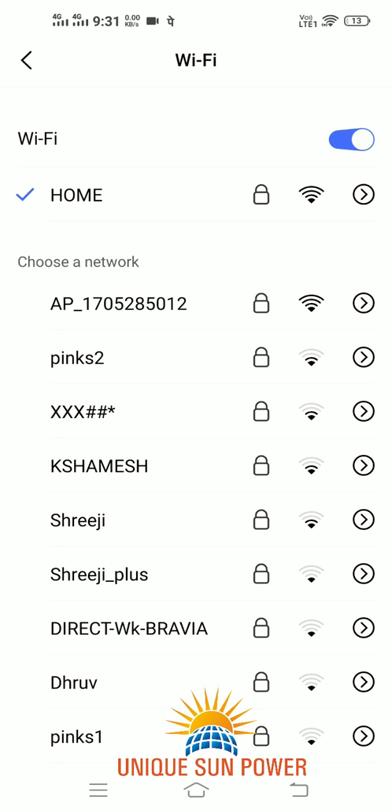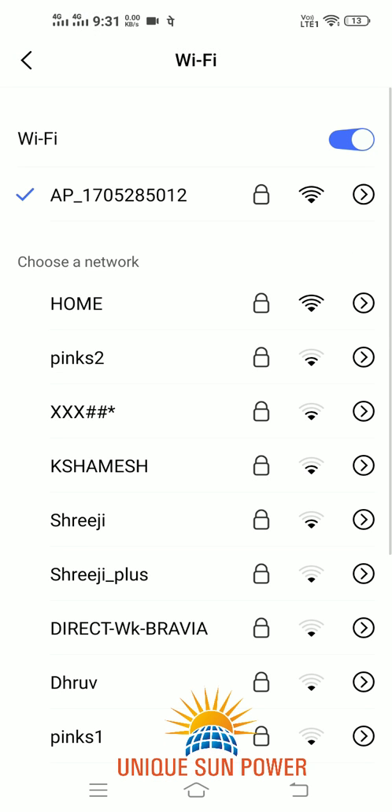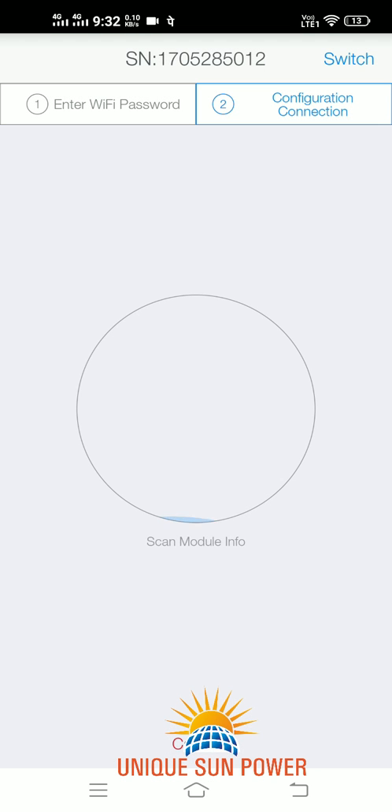The next step is to connect the mobile with the SOFAR logger. The password of the logger would be mentioned on the logger itself. Click on Connect. Note that your mobile is now connected with the SOFAR logger. Now please wait until it is completed 100%.